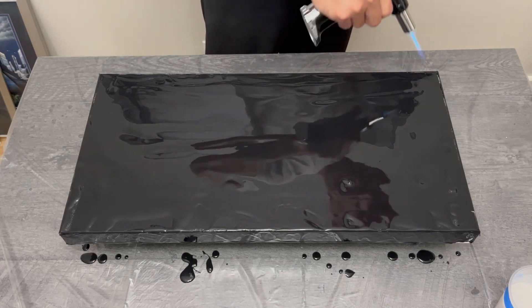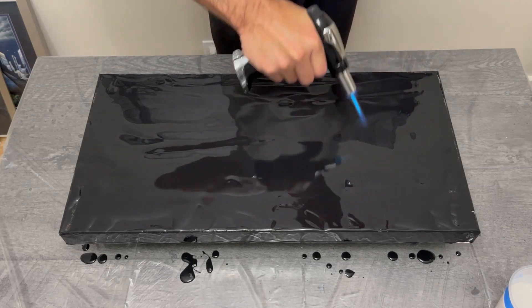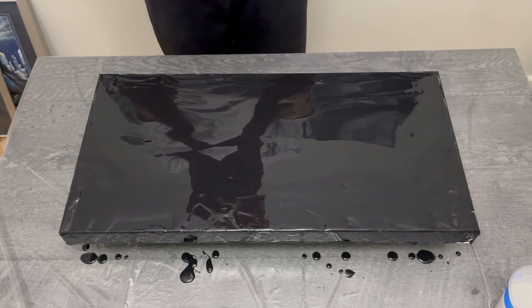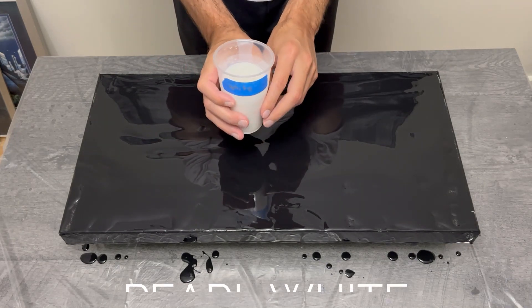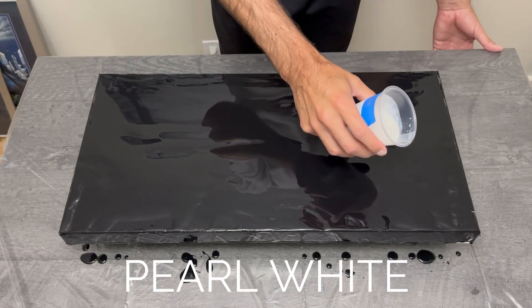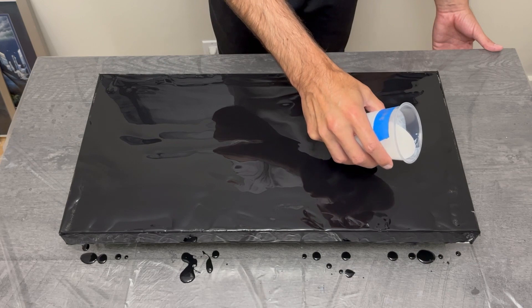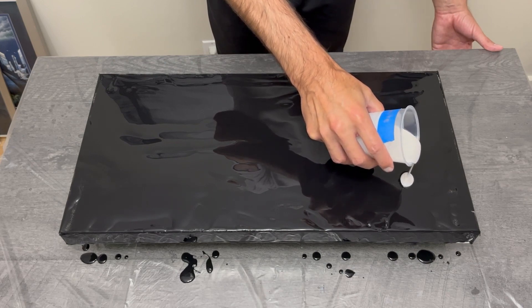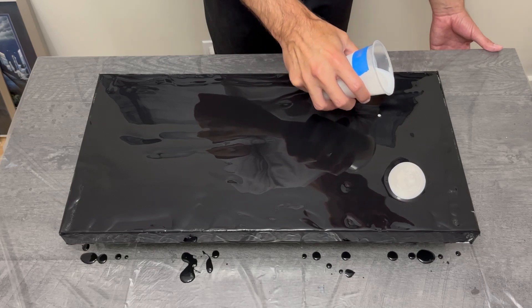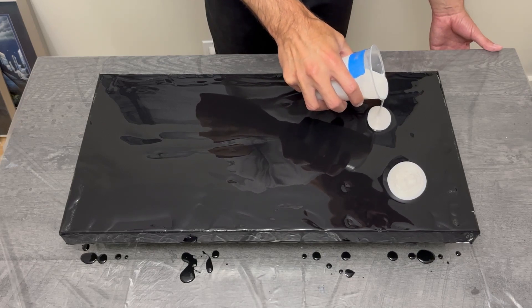The base coat did leave me with a million bubbles even a day later, so my torch took care of those bubbles and any little problems that could have occurred. I encourage using heat as a source of popping your bubbles before your pour. As for the pour itself, this puddle pour was a ton of fun.